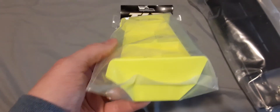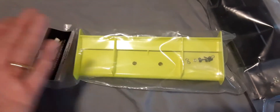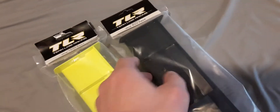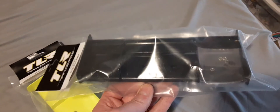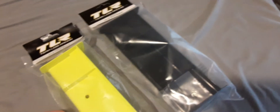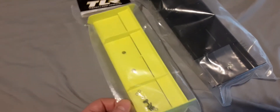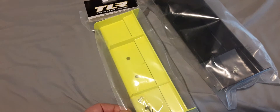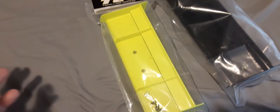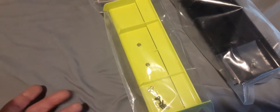I finally found a local company here in Michigan, a hobby shop, that had one. I don't know why they're hard to find — it's basically the same wing as this, the wing that's on the 8X buggy. There were like two in the UK for sale but they wanted $40 — like $20 for the wing and $25 for shipping. Ridiculous price.